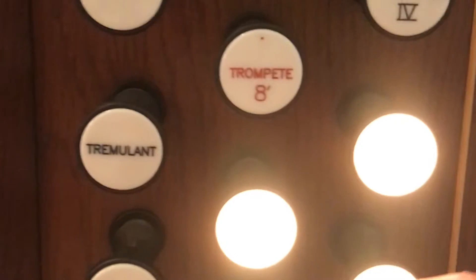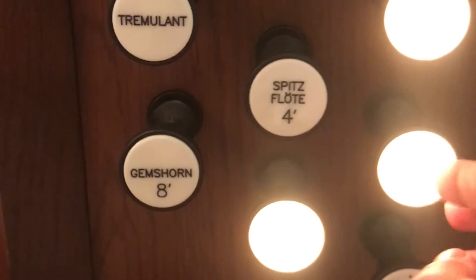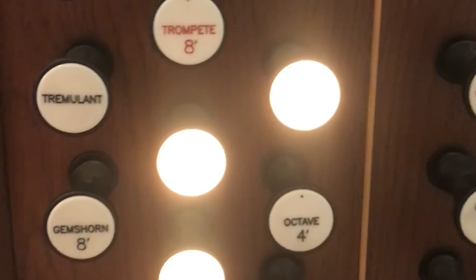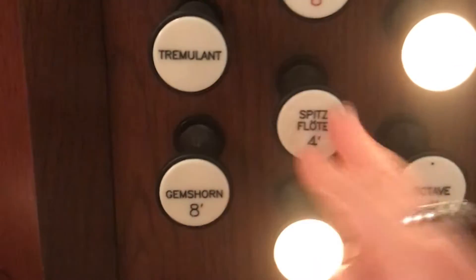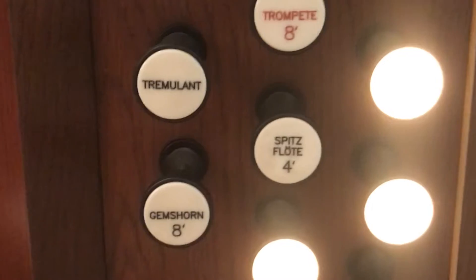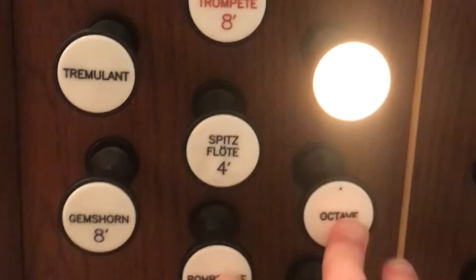So that's your principal chorus. You can also switch out some of these so that you don't have all principals or all flutes if you want to make something softer. For example, two flutes and then an octave on top. You also have to check for the balance because it might not sound totally balanced — it could be top heavy or bottom heavy.